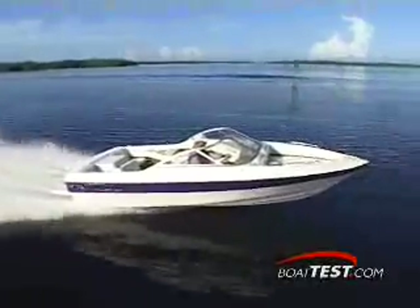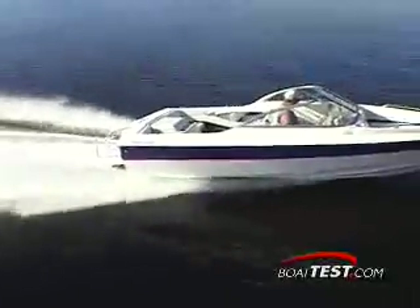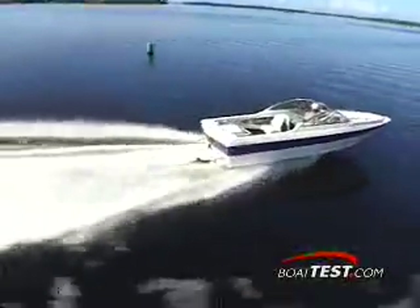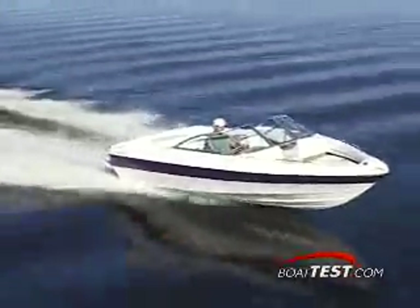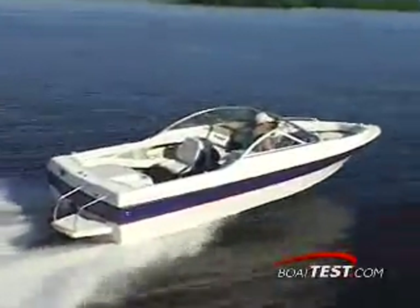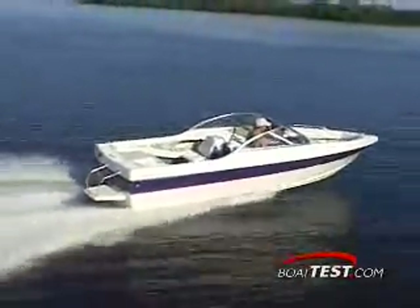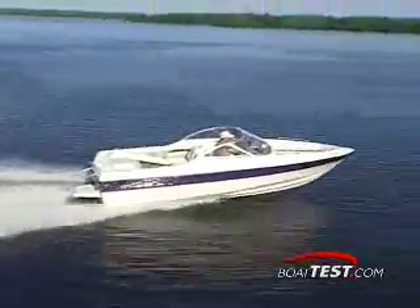This boat was designed to be practical, so you won't find an exotic power plant under the hood. Instead, you get a reliable MerCruiser carbureted engine and Alpha 1 stern drive. This package did move the boat to a top speed of 42.7 miles per hour, while the 3 liter engine turned at 4,800 RPM. Cruise speed was a leisurely 24.2 miles per hour at 3,000 RPM.